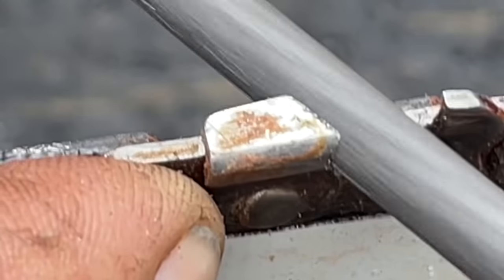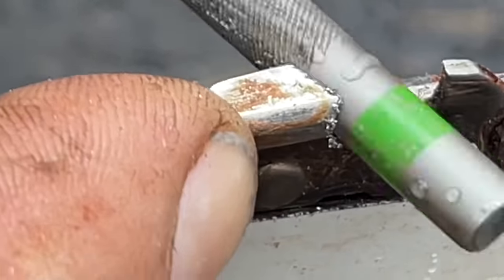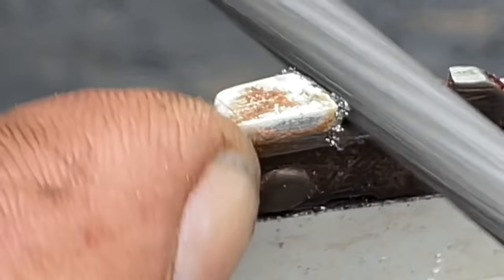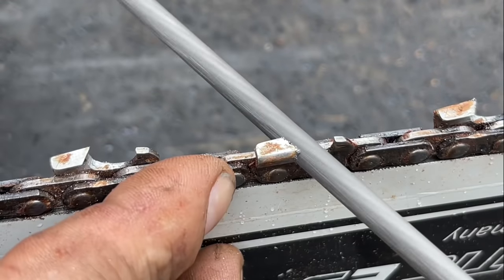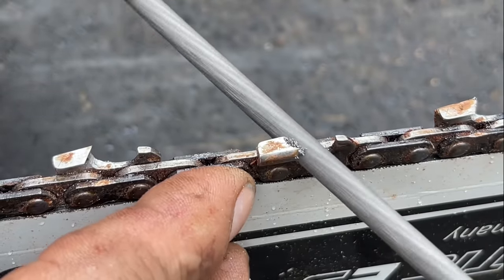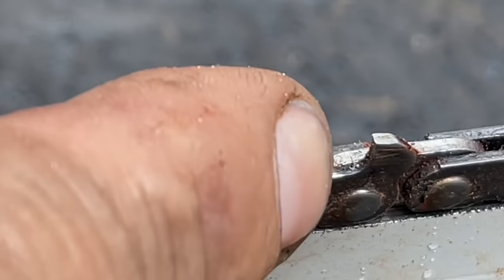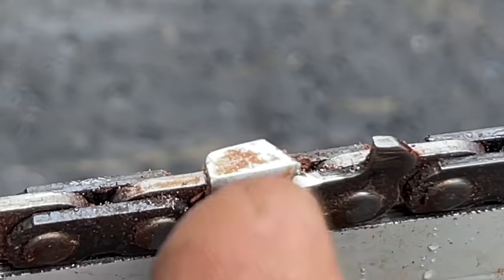I'm going to one-hand it so you can watch what happens. I don't like one-handing but I want you to see the top plate start to change. I'm just holding the tooth there — the chain's nice and tight. See what's happening? You're getting that? See it there — all that stuff on there. There it goes, I just wiped it off. Very sharp, but not exactly where I want it, but it's sharp.